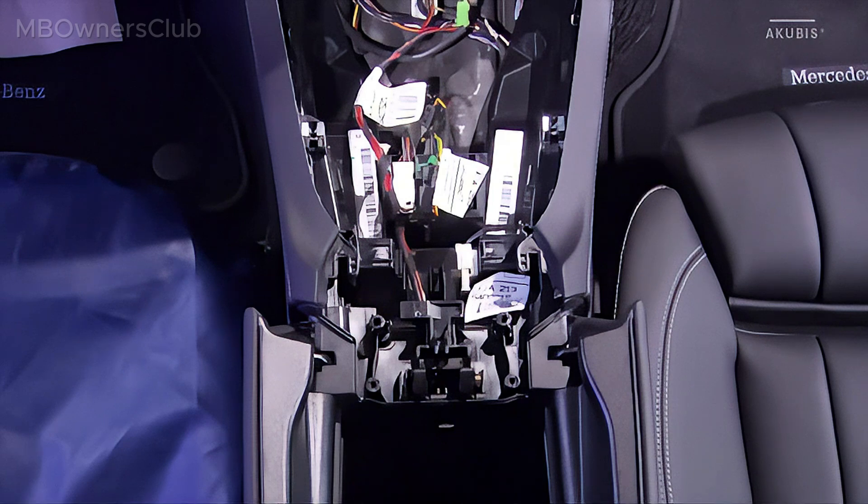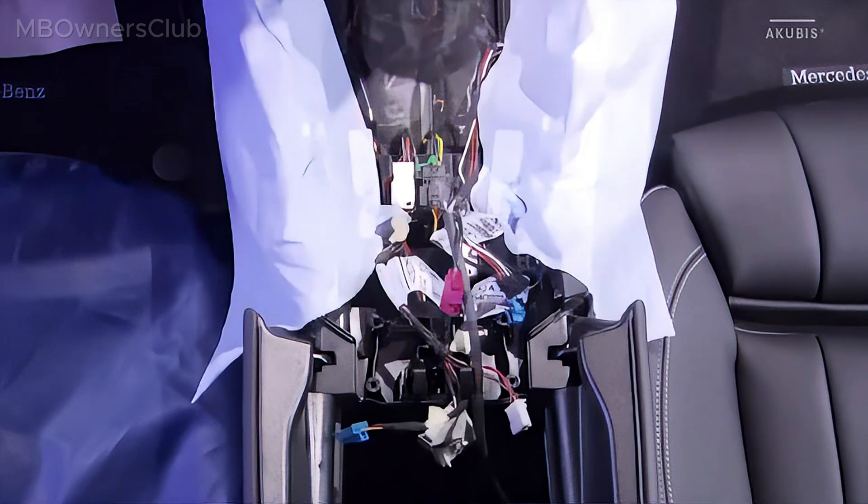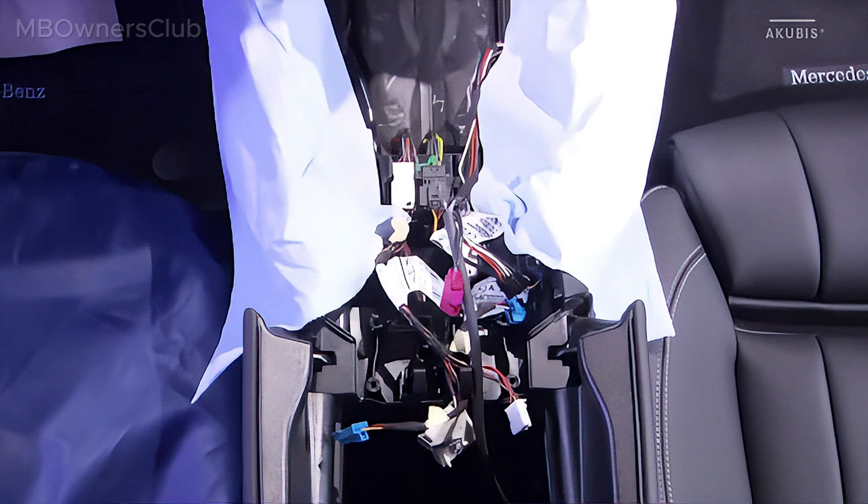Now cover the direct working environment with suitable cloths to ensure no damage occurs.